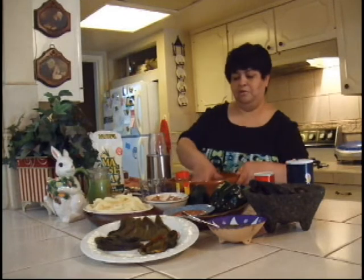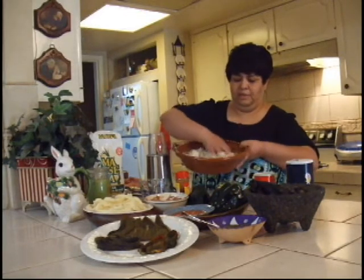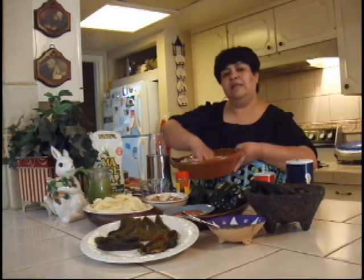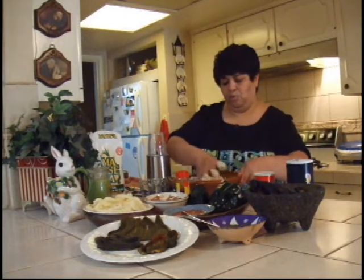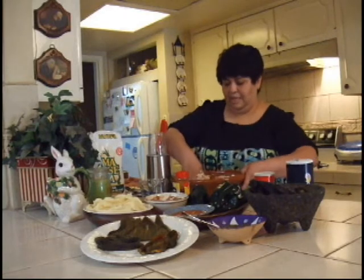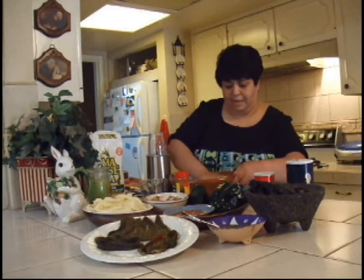I'm just going to use my hands and mix the masa. If it's a little dry, add a little bit more water. If it's a little runny, add a little bit more Maseca. You just knead it together — this is the base of your gordita.